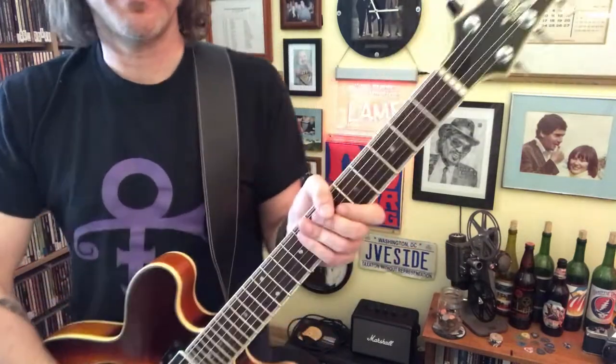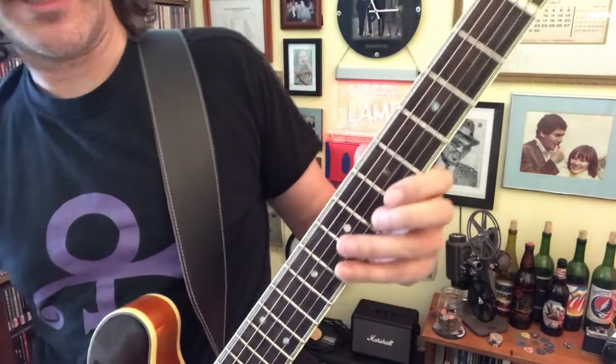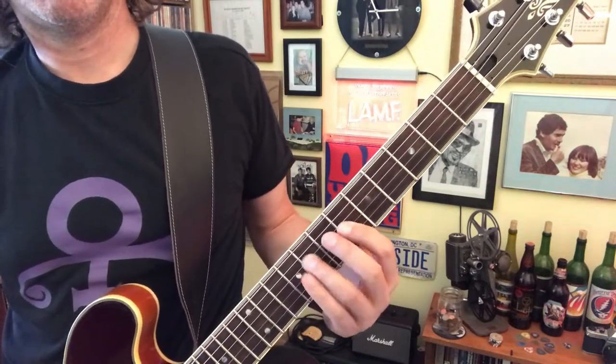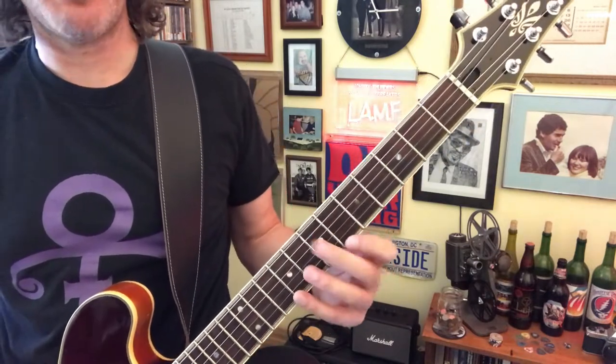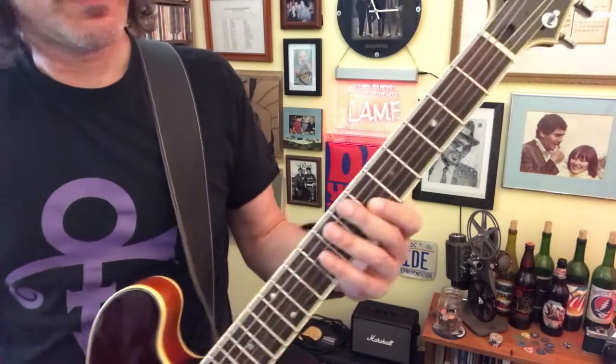Let me just give you that step by step, real up close. Don't worry about my right hand, just worry about the left hand. We are in B-flat pentatonic, but we're going between major and minor — that's why you'll see a couple notes that are not in that shape. But check it out.